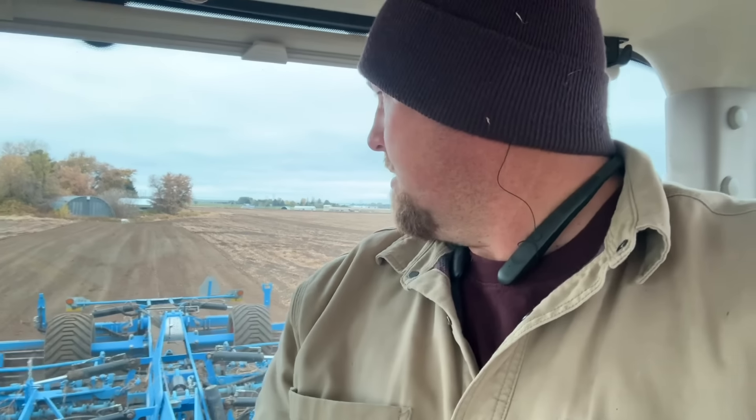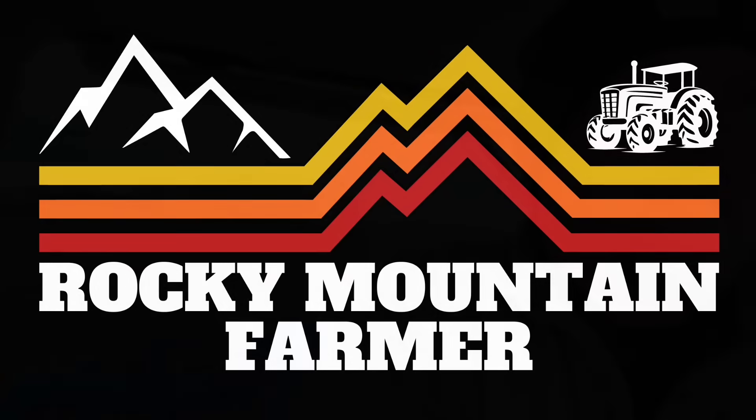All right, this is Chris here in the tractor. Everybody else is hauling manure - be looking for that video, I'm sure you'll see it about the same time. I am disking. So I have the 8370RT and I'm just disking up some potato field vines that we're gonna work - we're gonna haul manure on next year.